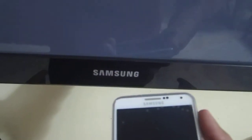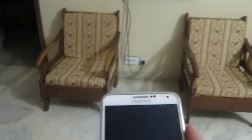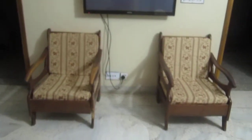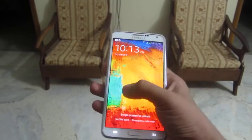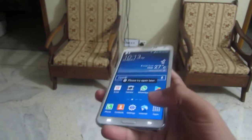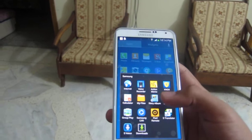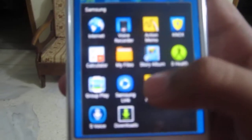We have a Samsung TV right here, and the app I'm going to show you is on the Play Store. The good thing about the app is you can pair it up with TVs — it gives you options like Samsung, Philips, Panasonic, and others like that. You go into apps, find the Peel Remote — I have it pre-installed — and you turn it on.